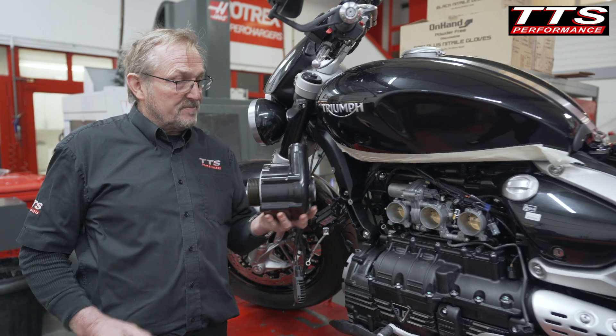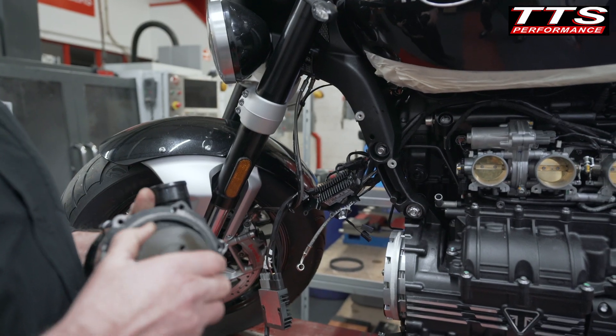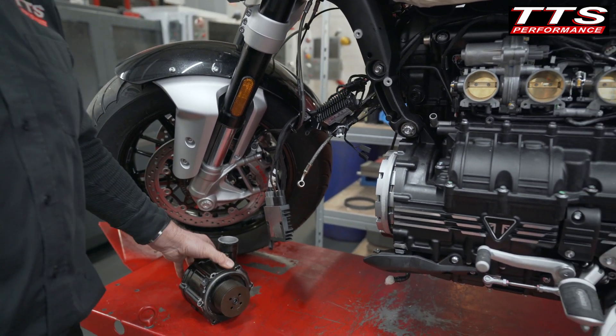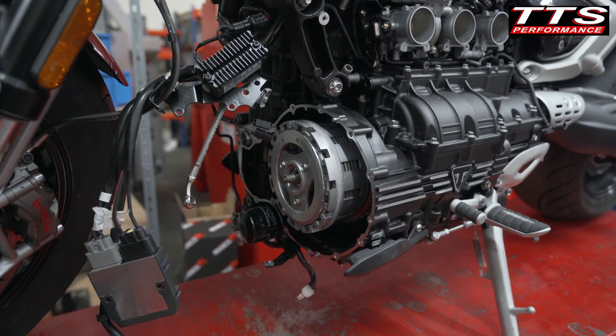That's a really sweet unit. It's not too big, but we've still got to find somewhere to put it on this motorcycle. So we started analysing the motorcycle — we pulled it down, pulled the front off, pulled the front case off so we could get to the crankshaft and see what was in the way and how we were going to achieve this goal.